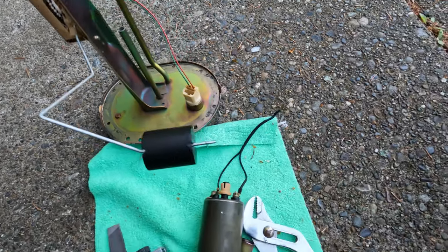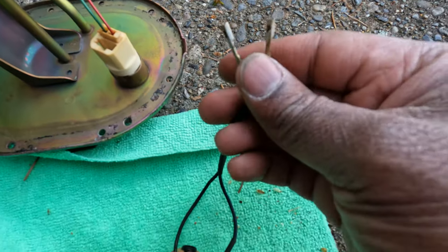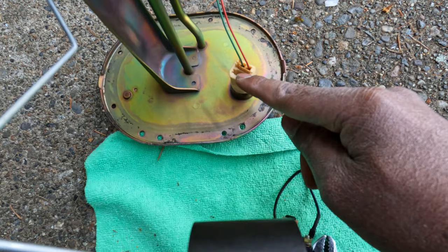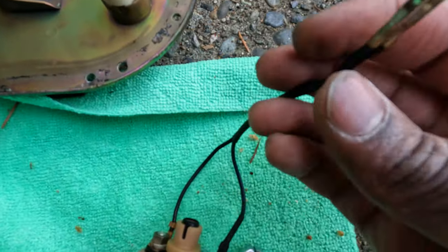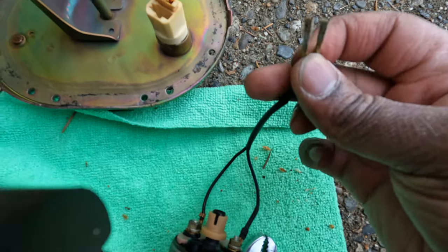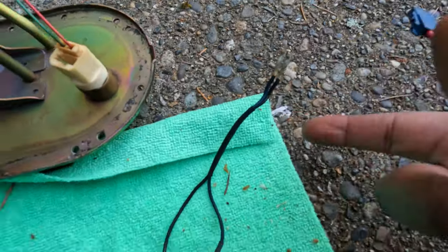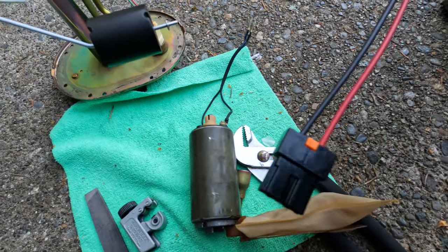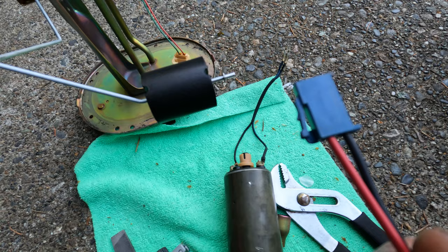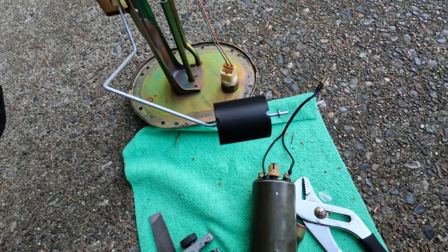A known issue with FDs is the connectors in that body here end up getting toasted. If you see this going bad, more than likely your FD is not going to start. Luckily for me this was in really good condition, so what I ended up doing was de-pinning these and then taking the Walbro harness connector and re-pinning it into the factory connector.